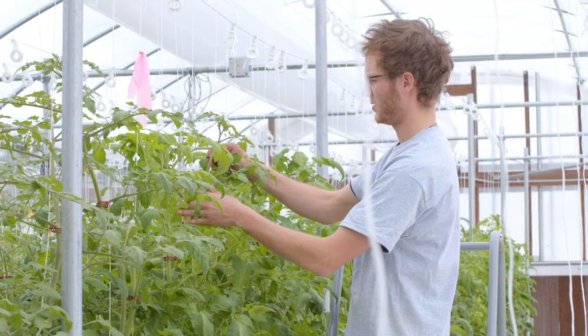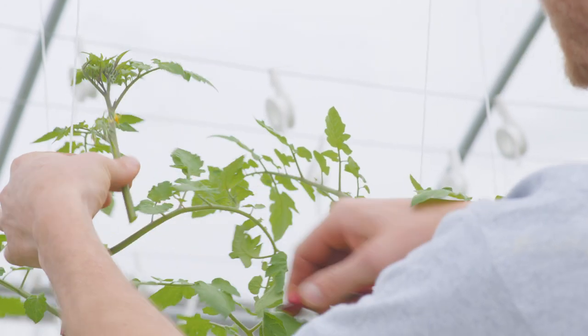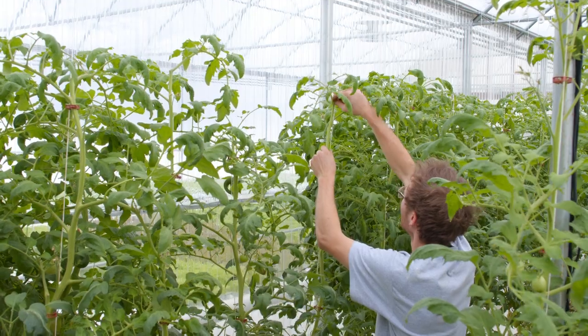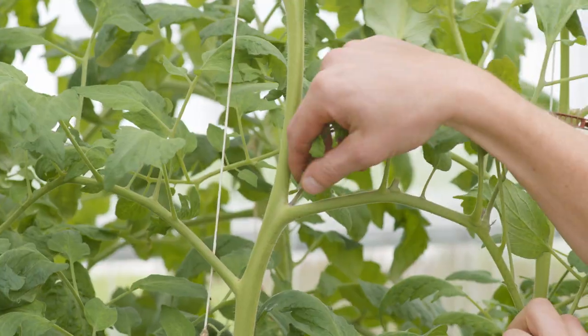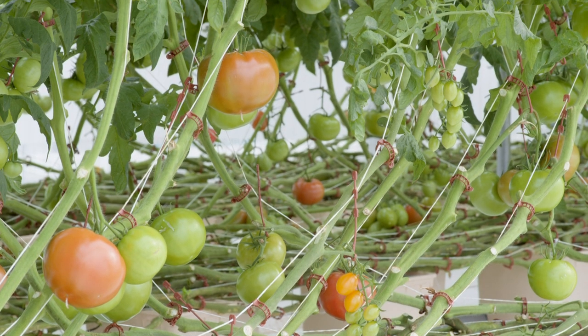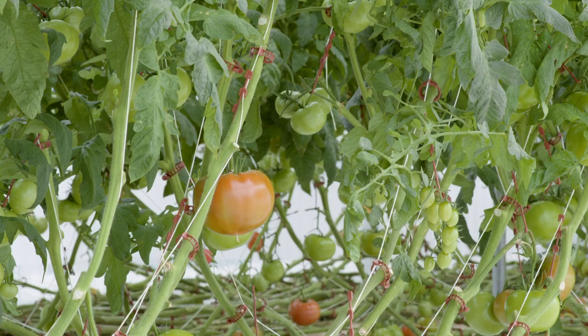The first step to termination of a tomato crop is the removal of the apical meristem. This is topping, and it will be followed by monitoring and removing subsequent suckers that may arise. These suckers are just auxiliary buds. This allows the plant to focus on setting fruit and maturing what's already set in the clusters.